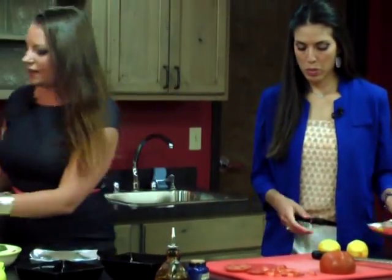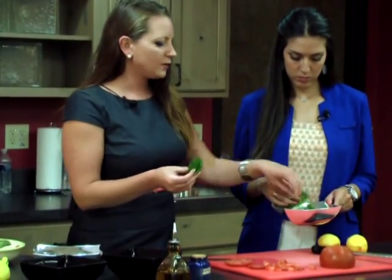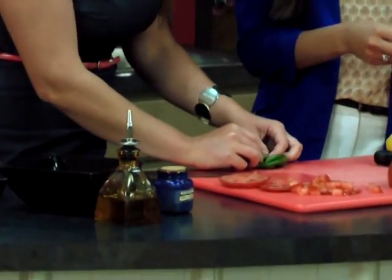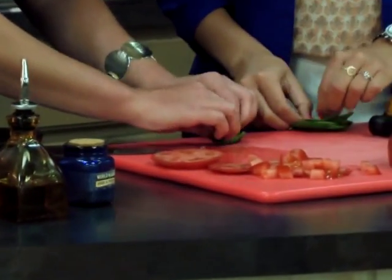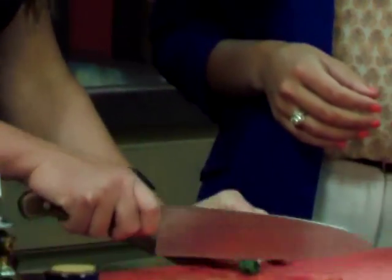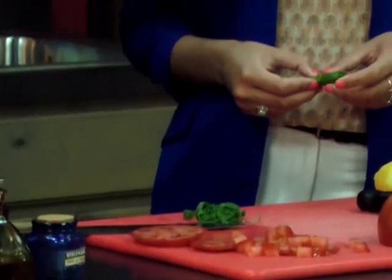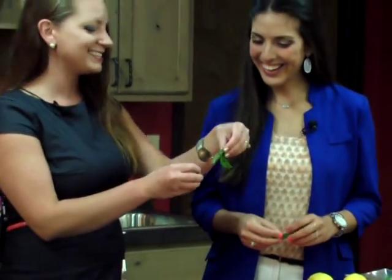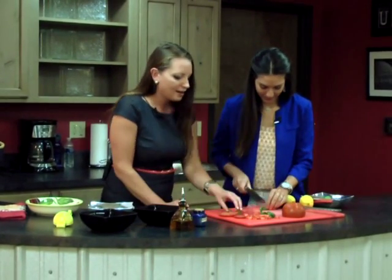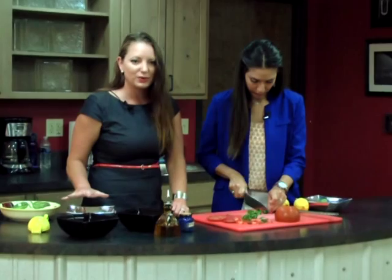From there, we're going to chiffonade some spinach. What you do to chiffonade spinach is stack the leaves one on top of another. You can do more than this, but just for demonstration purposes, take a few and then roll them so they're in a little envelope of their own. Then slice right down the length of that leaf roll, which produces little ribbons of spinach. Just like we diced the tomatoes smaller, everything is trying to be about the same size so it'll all go together with those lentils in the end.